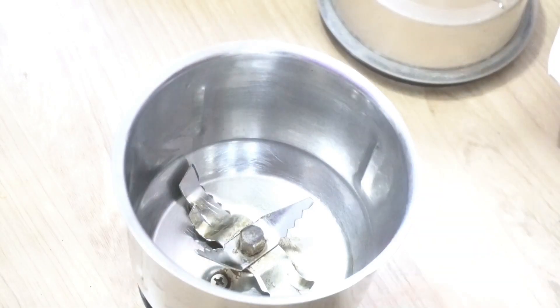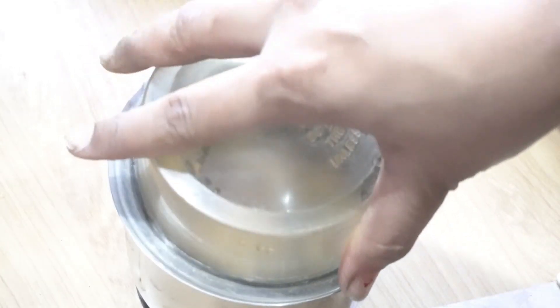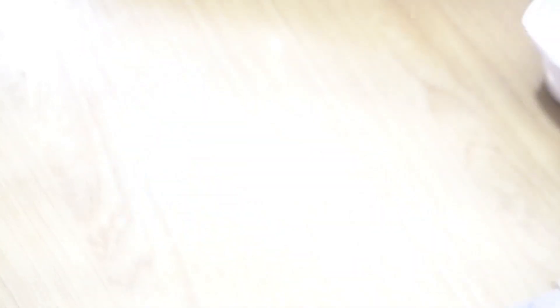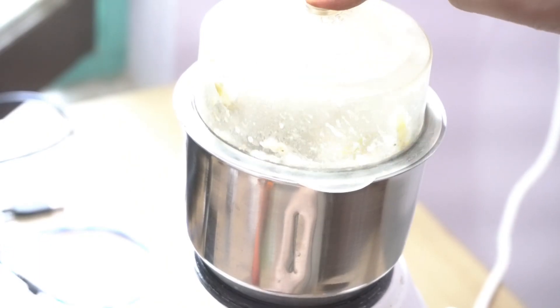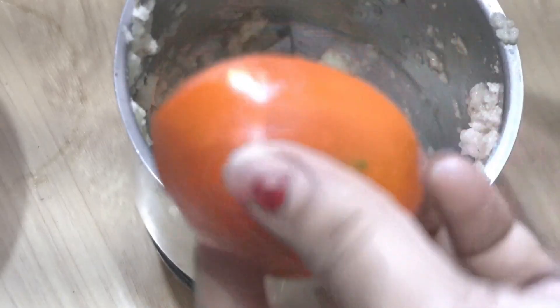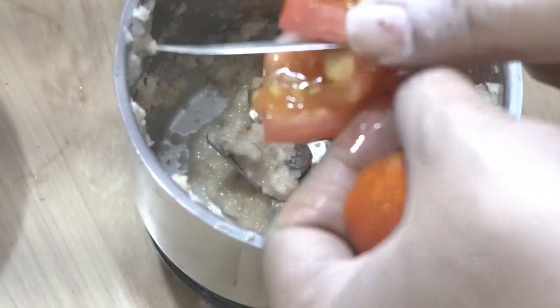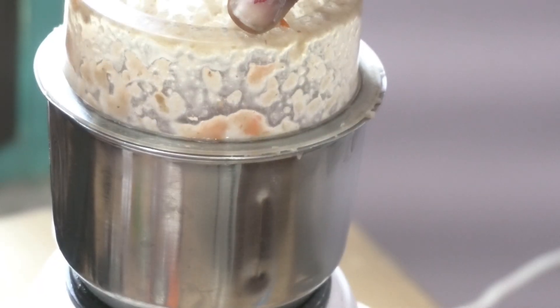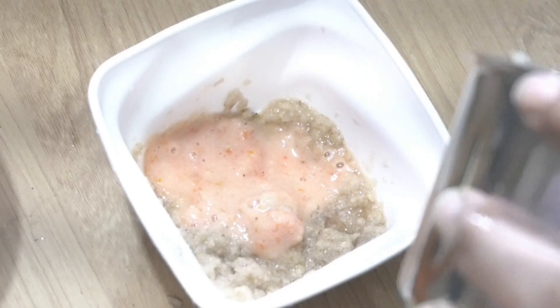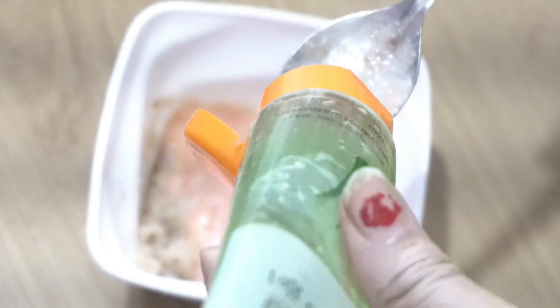So here I have a mixer and I will cut the ingredient into small slices. Now we will cut it into small slices and put them in a bowl.